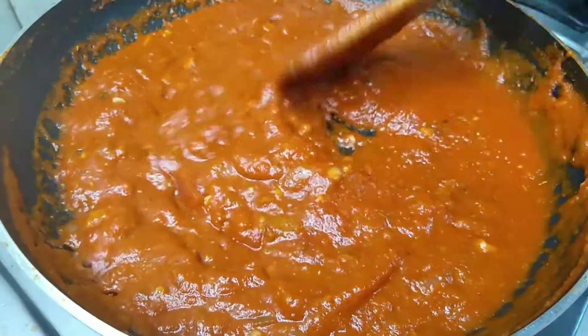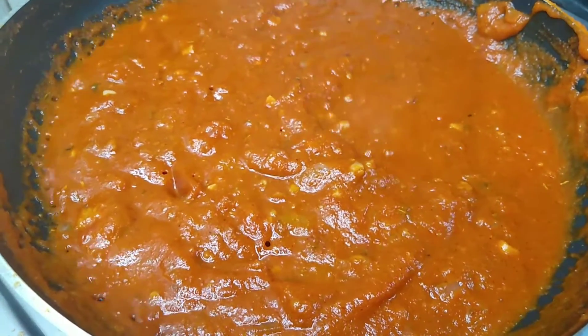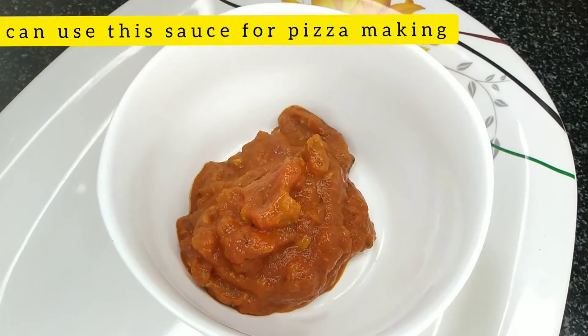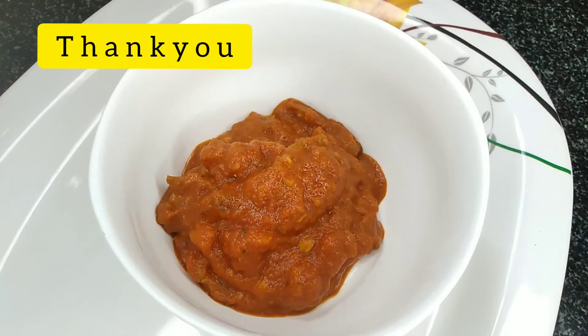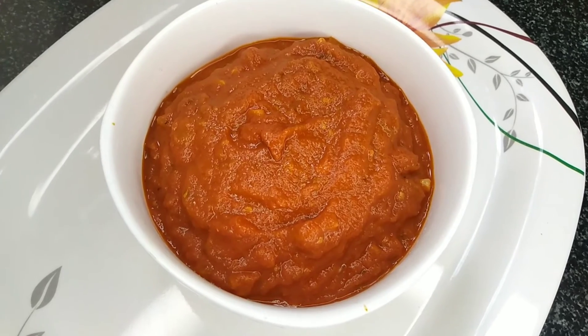In 4 minutes the pizza sauce is ready. Add it simply and easily. Add the pizza sauce and the cheese sauce on top. It's easy to try. Thank you.